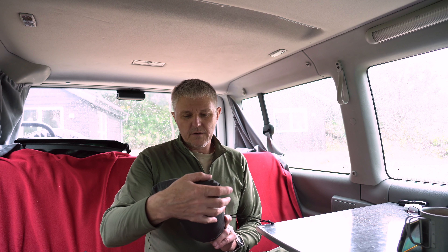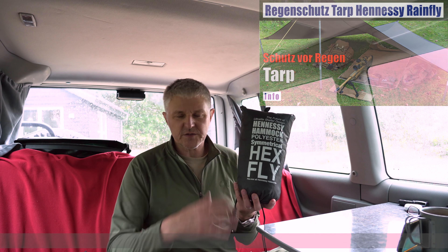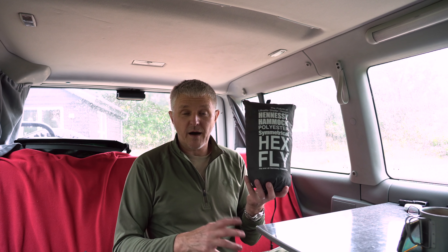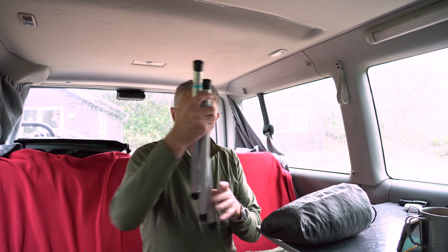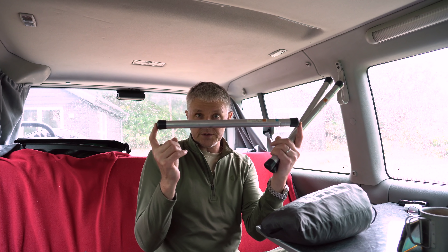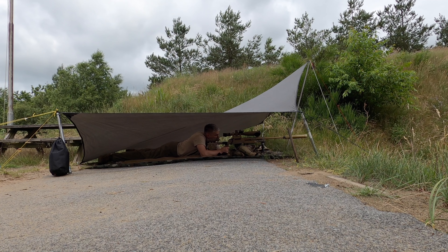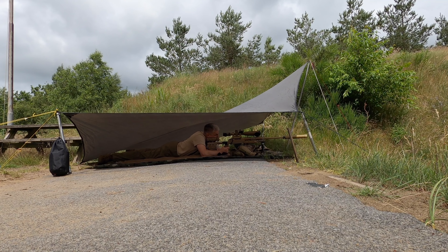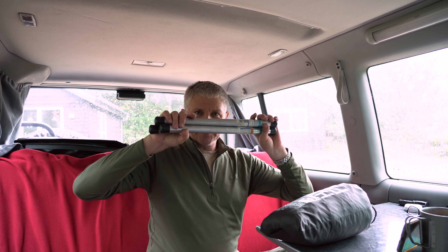Oben drüber brauche ich wieder ein Tarp, weil der Regen ja von oben kommt. Ich habe unten also die Plane, dann meine Schießmatte und oben drüber ein Tarp. Da nehme ich mein Hennessy – das Ding heißt Hexfly. Das ist ein bisschen unsymmetrisch, also als Sechseck geschnitten, und das kann man super aufbauen. Dazu braucht man solche Stangen – ich habe dazu übrigens auch schon ein Video gemacht. Die Stangen sind schön kurz, was ich brauche, um das Tarp tief abzuspannen. Die habe ich schon 20 Jahre und die funktionieren immer noch. Man muss sie ab und zu mal reinigen. Also habe ich immer drei solche Stangen mit.